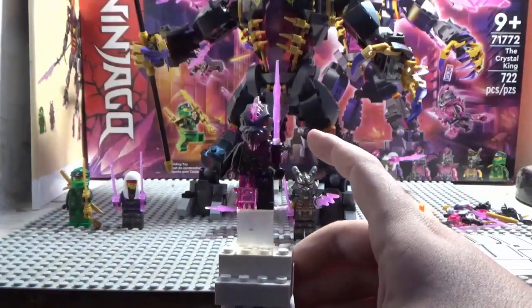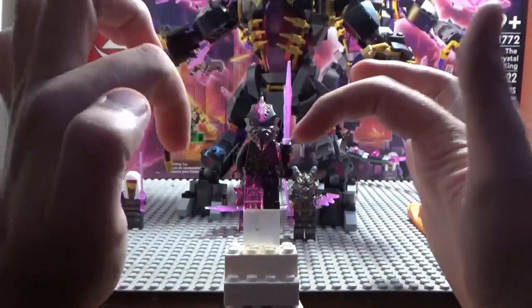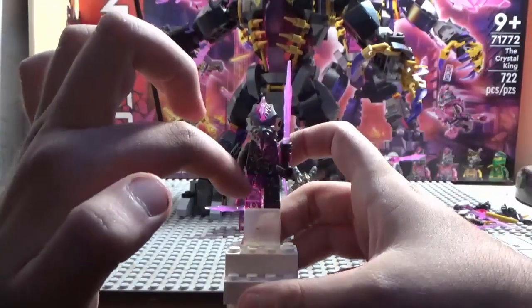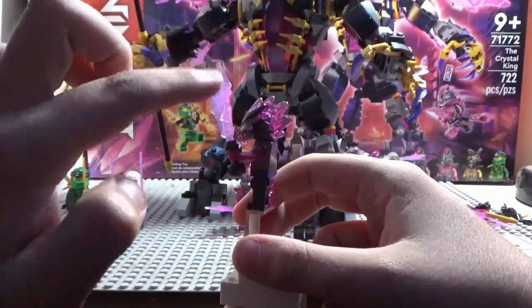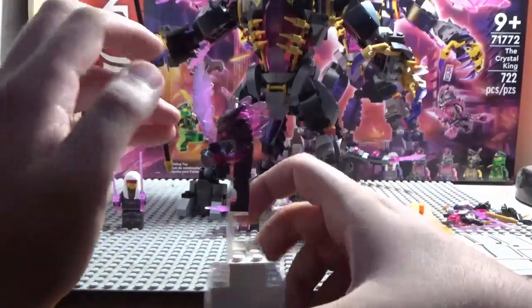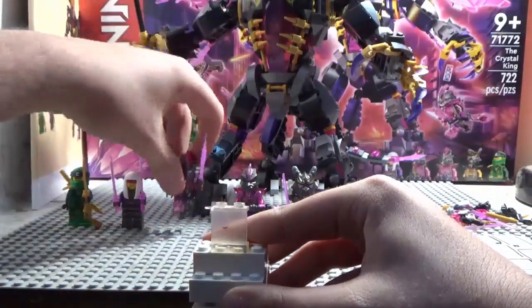Here we have the Venge Stone Warrior — nothing too different. One transparent pink arm, one transparent pink leg, the head is still one mold, and he just has another crystal sword piece. That is it on the Venge Stone Warrior.